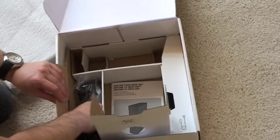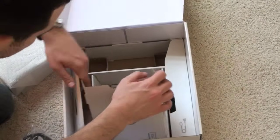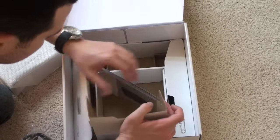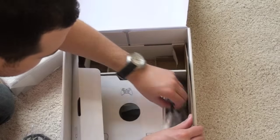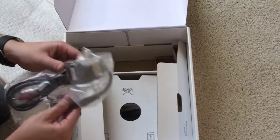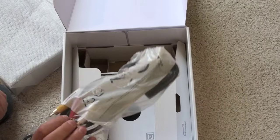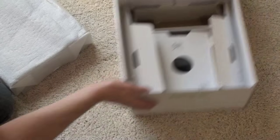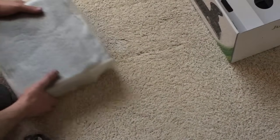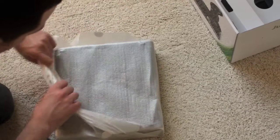Cable-wise, we'll get to the console soon I promise. We have the rest of the power cord, some informational material, and lastly a very odd serial-style AV connector for connecting to your TV the old school way. HDMI is the way I'm going to be going, so enough of that.